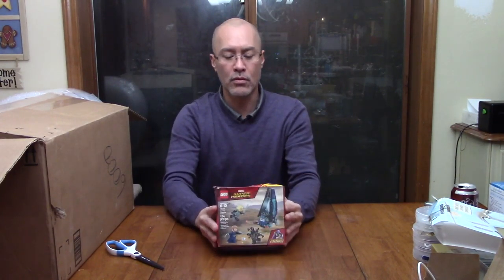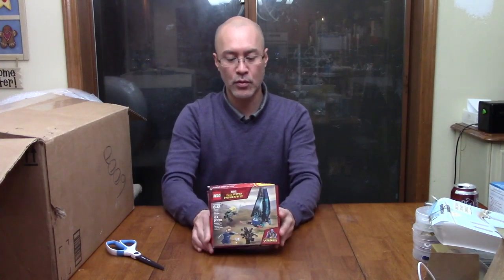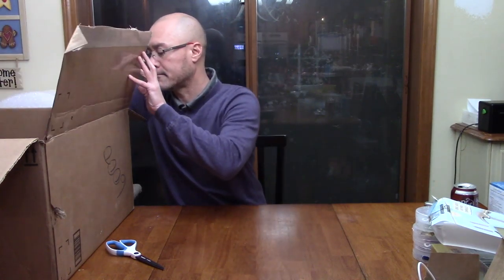Okay, we have a crushed but apparently new in box item — the plastic is still on it. It's Lego Marvel Superheroes. Legos can be pretty expensive; this is a smaller box. I imagine it's probably in the 10-dollar range, but I'll put the price on the video.